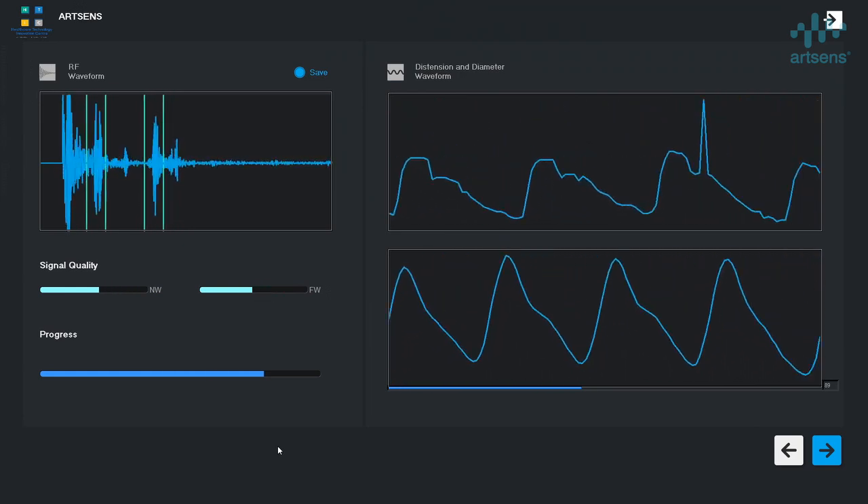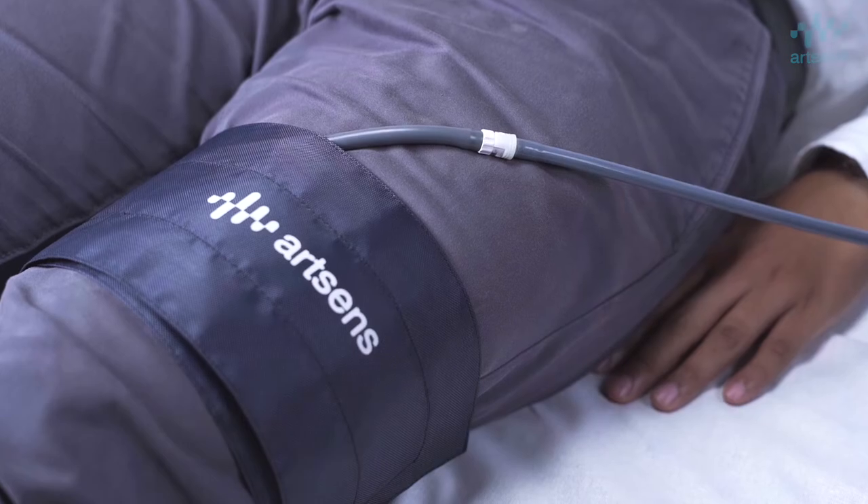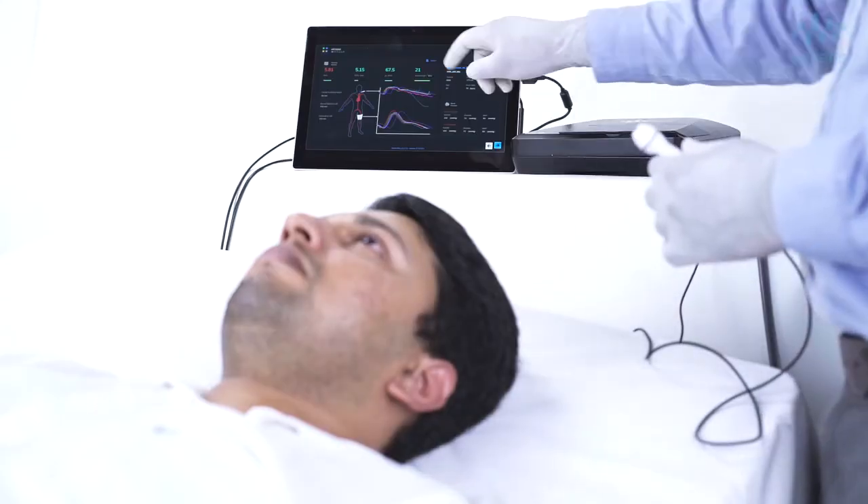The device automatically inflates the thigh cuff to detect the femoral pulse and measure the aortic PWV simultaneously.